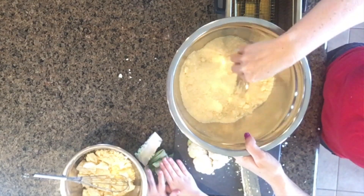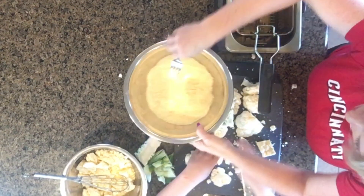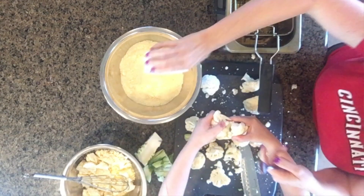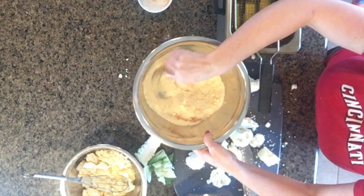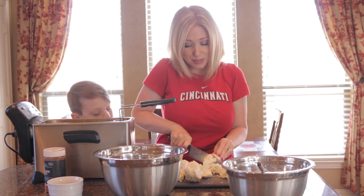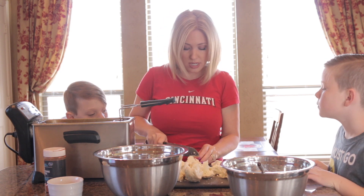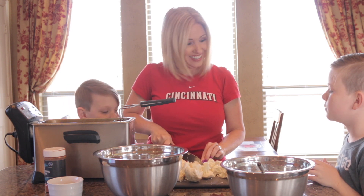Then we're going to spice this up just a little bit. We're going to add some cayenne pepper — this is about a teaspoon of cayenne pepper right here — and I'm just going to dump this into the cheese. You can adjust this depending on how hot you want it to be. I always recommend cleaning as you go as much as you can, because when you're all done and you've eaten, you kind of want to relax and not have a huge amount of stuff to clean up.